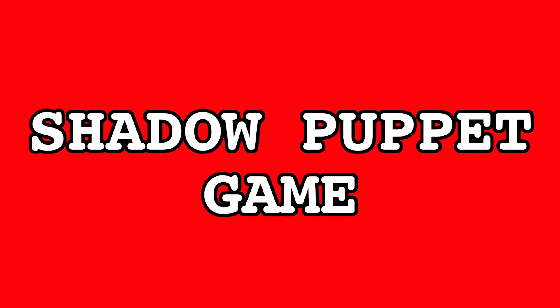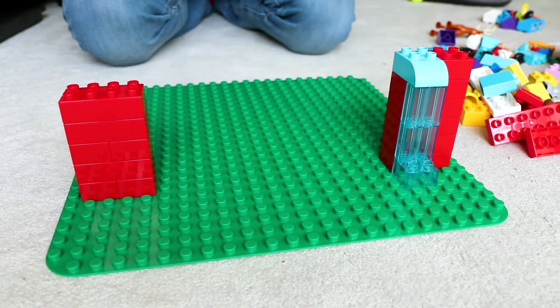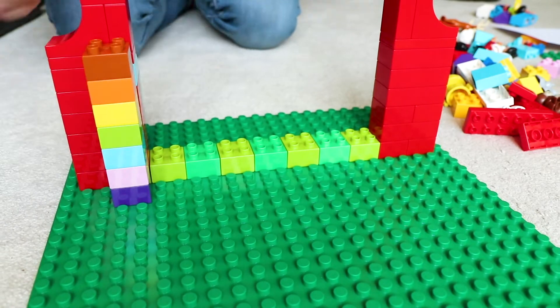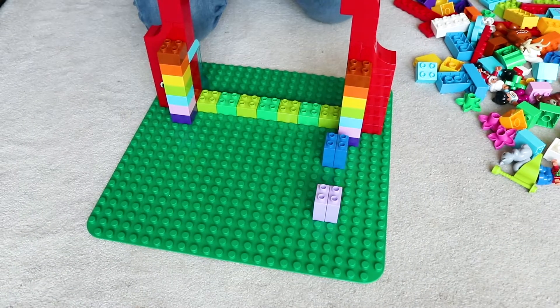Now for your shadow puppet game, take your baseplate and we'll start by making the screen. Use some Duplo bricks to build a frame big enough to hold an A4 sheet of paper. Then build a tower of bricks at the back of the frame on either side, which will help keep the sheet of paper in place.